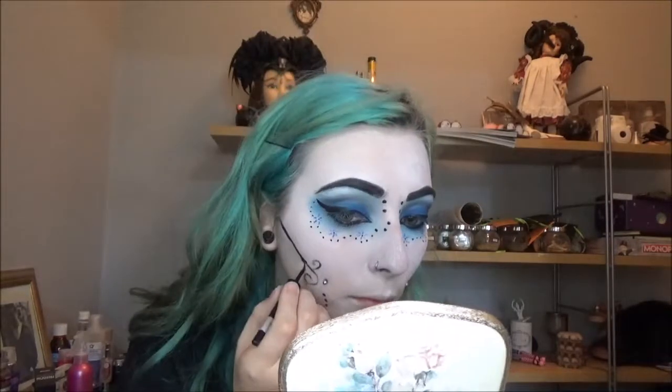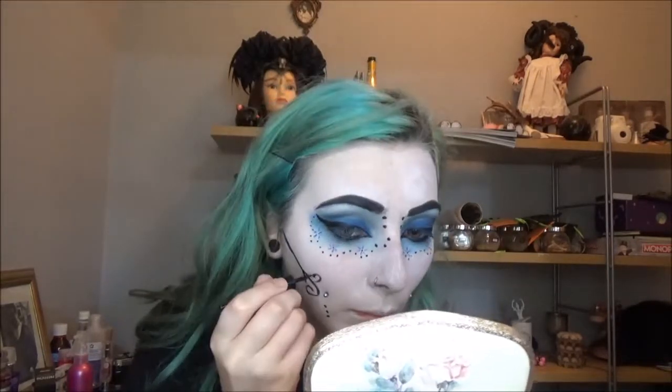I'm going to add the three dots she has at the side of her face, then draw the line for the swirly doodads on her face. It's not pigmented enough so I'm going over that in my liquid liner. Now I'm going to draw on my little skeleton nose and set it using eyeshadow.